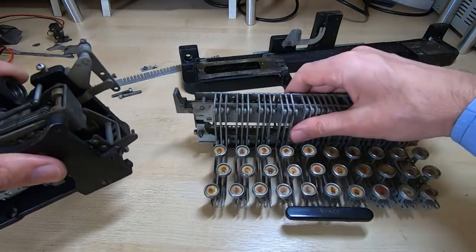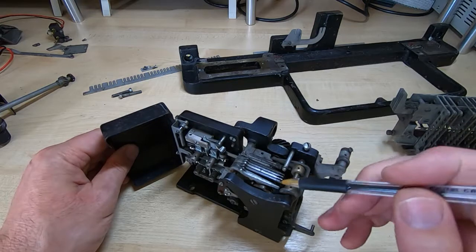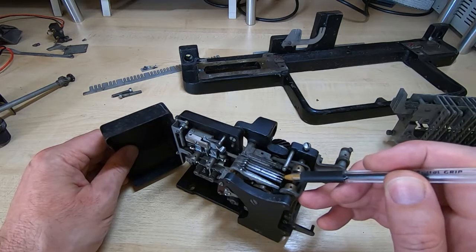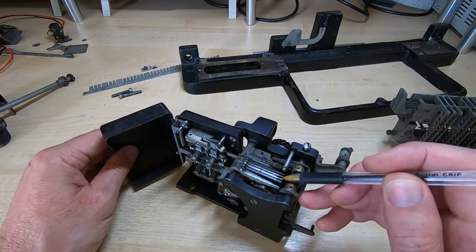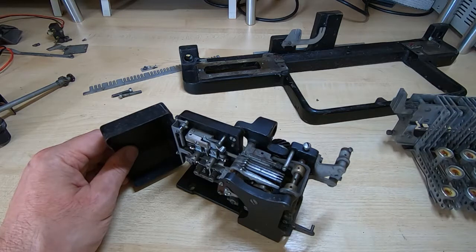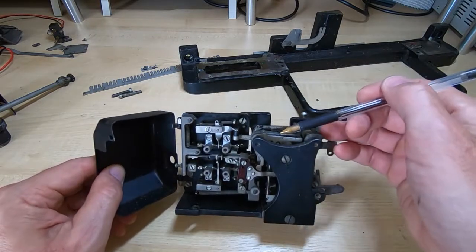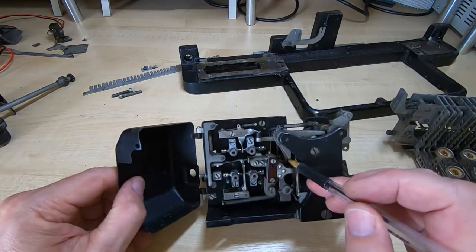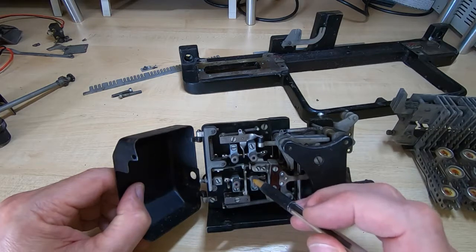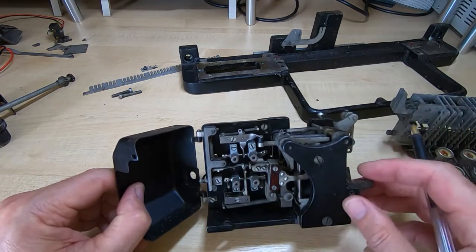We then have the transmitter. It works in a similar way to the drum selector for the characters on the printer. Each of these fingers is allowed to go down or not allowed to go down depending on the particular sequence of bar positions selected with the key that was pressed. Then depending on what position these are in, as the mechanism goes across each of the five selectors, it opens or closes the contacts on the transmitter — going from a mark to a space depending on the position of each one. It then runs through all five and creates the required encoded sequence.